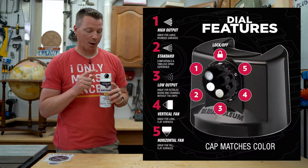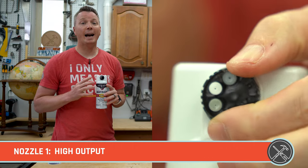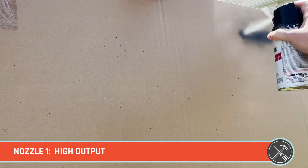Let's start by taking a closer look at what these five nozzles are for. The first nozzle is a high output nozzle. It's supposed to allow you to get even more paint out onto the surface, and it's ideal for rounded objects supposedly.